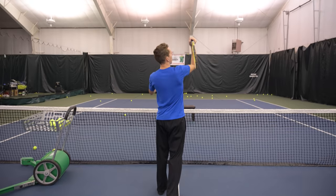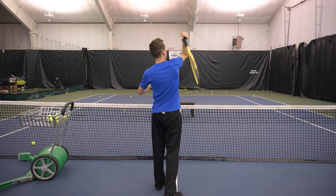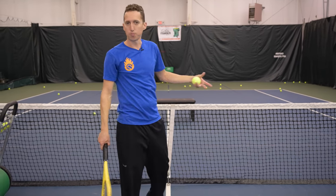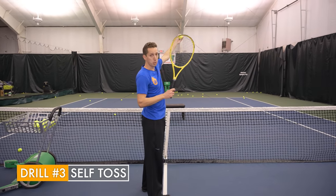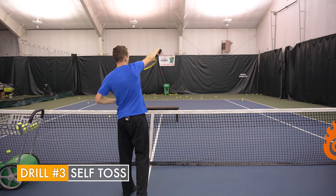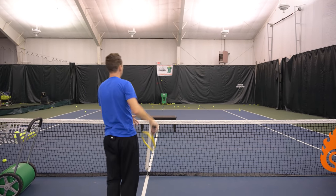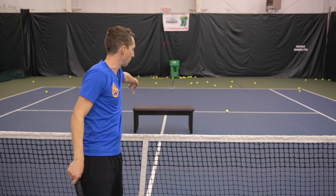We're going to take that same motion — edge, edge, and snap — and practice it up here. Stand about arm's length from the net; you can do this with a basket of balls at your local court. From here, just toss to yourself out in front — the goal is to find the edge and then release the racket head and snap it on top of the ball, calmly and smoothly and slowly at first.